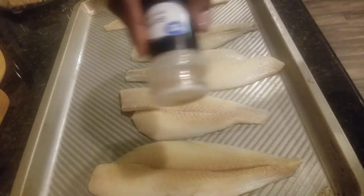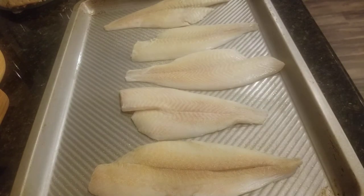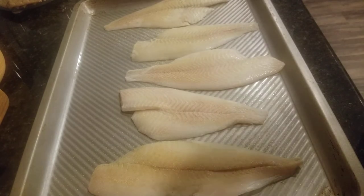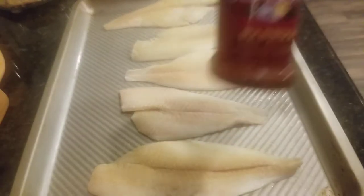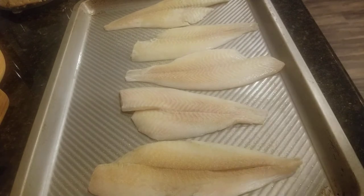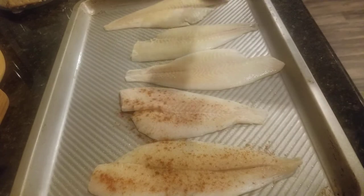I do like flavor so I'm gonna add just a little bit of other seasonings too, but not too much. Actually, I think I'm just gonna use the regular paprika — the one that doesn't have that smoke flavor to it. I'm just gonna use some regular, not the smoked, today. This is mainly gonna be just for the color it gives the fish, not really for flavor, just the color.